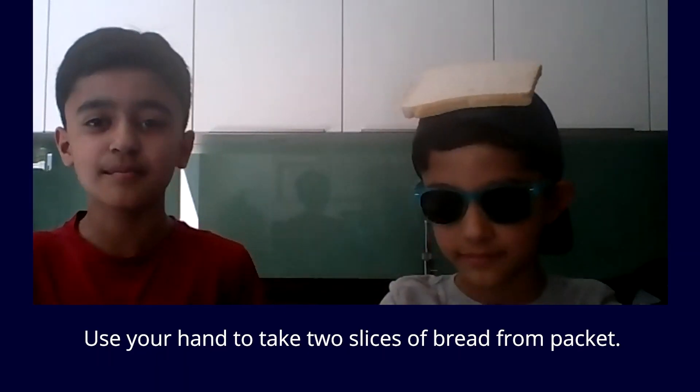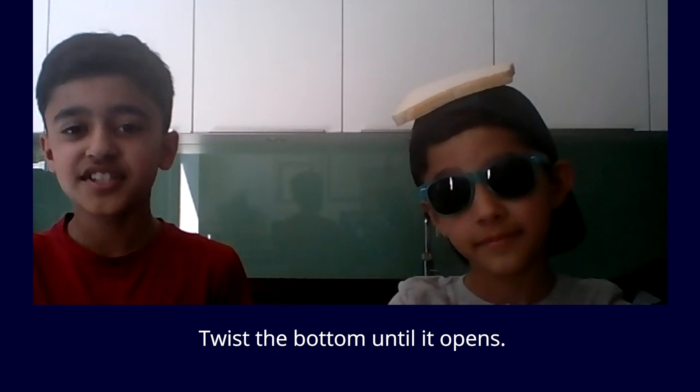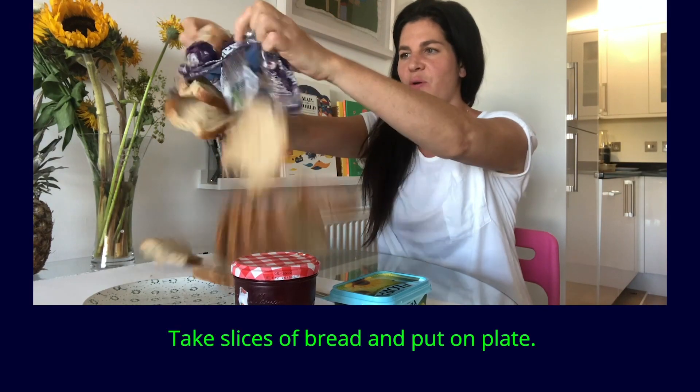Use your hand to take two slices of bread from the packet. Twist the bottom until it opens. Open the bread. Place it on the plate. Take slices of bread and put on plate.